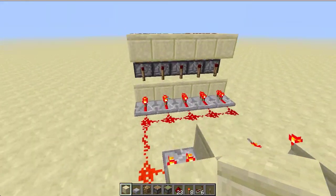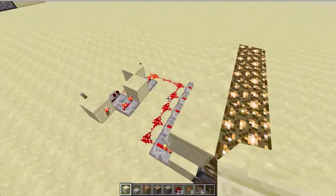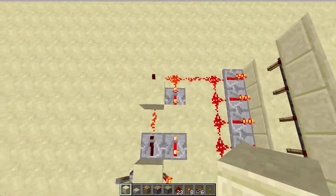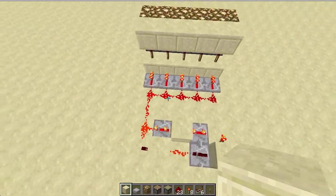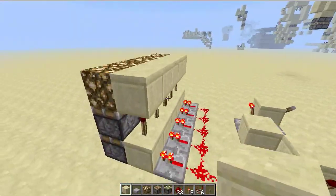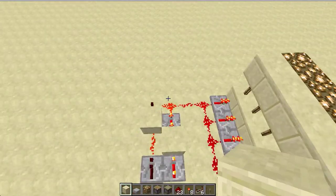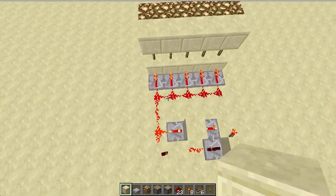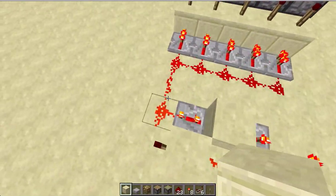Hey guys, I posted a double extender array a very long time ago — that was my mailer. I posted one a very long time ago, and right now, after quite a long time actually, I realized that it could be compacted down, so here's what I came up with.